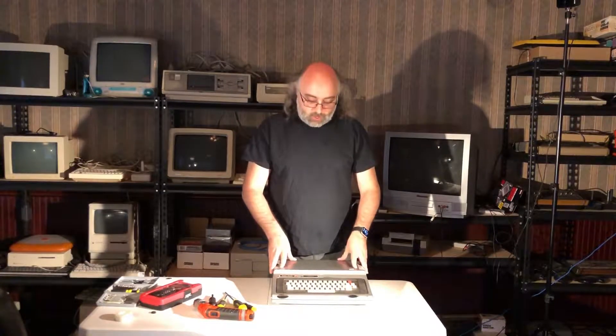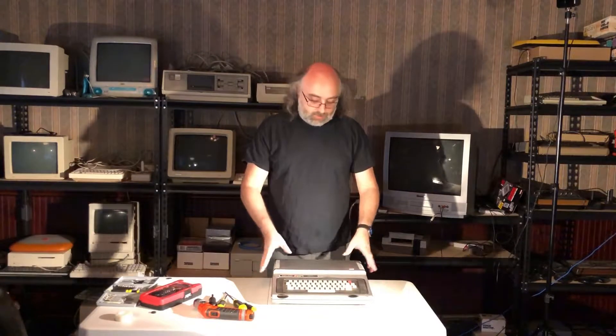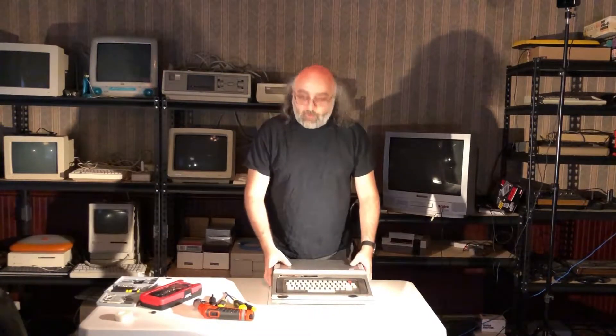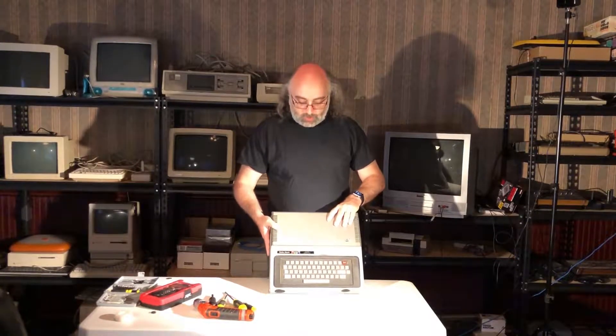I got it about five years ago. When I got it, it was working — everything was fine. However, the collection has moved a few times, and I believe something must have happened. So for now it's not booting, and we'll have to figure it out. But before we open it up, I just want to point out a couple of issues.